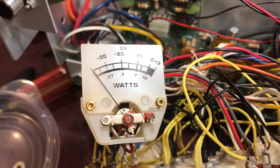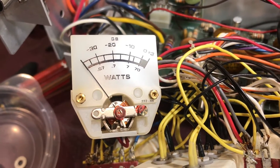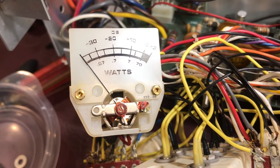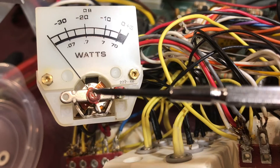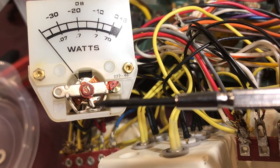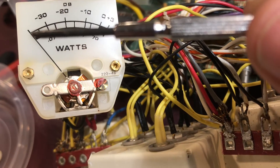I also noticed that there was a problem with the left meter that needed calibration. So while I had it apart I got the meter out, took off the outer cover, and loosened the center screw — you can only loosen it a little bit. That allowed me to rotate the adjustment lever on the bottom counterclockwise so that I could bring the needle back to zero. So we'll put it back together and give it a try.